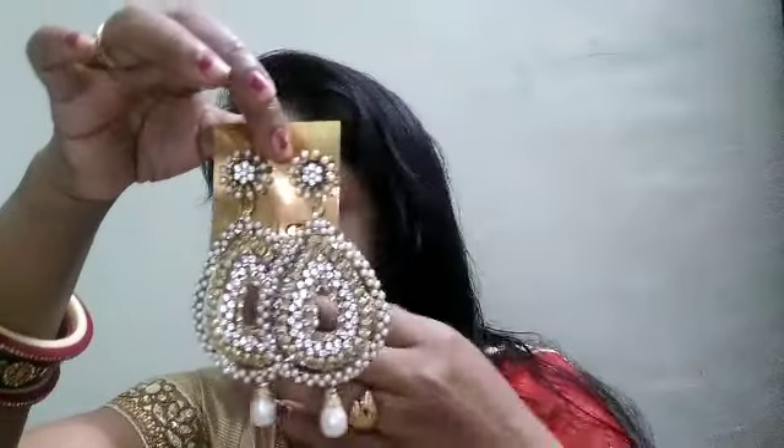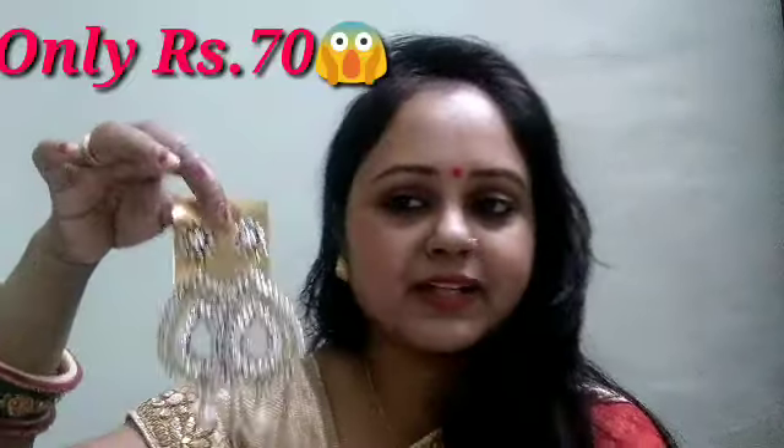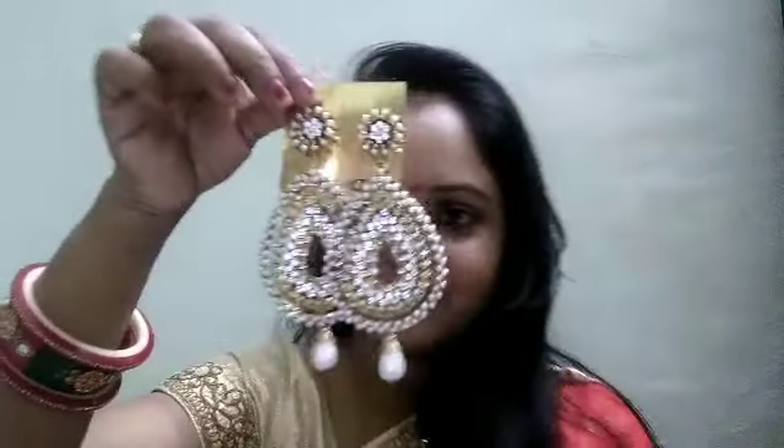Look at the second earring. It is lovely — look at the shadow, it is very beautiful. I bought it for 70 rupees. Look how beautiful it is. This pearl is also very beautiful.